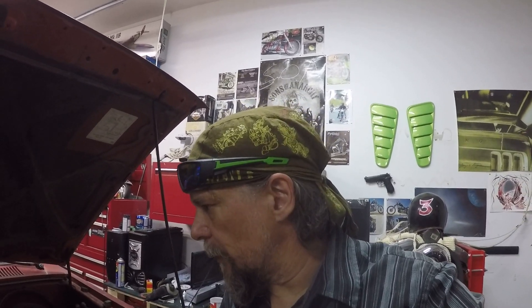Hey guys, Rocky here. I figured I'd touch base. I'm in the garage working on the 4x4 project — Toyota V6 4x4, 4Runner. I've done some work on it already and didn't record it because I was in a bit of a hurry. I wasn't sure if I had time to record or not, but I can show you what I've done so far.